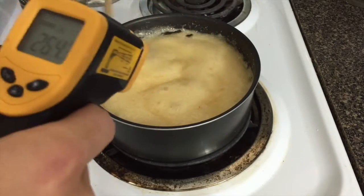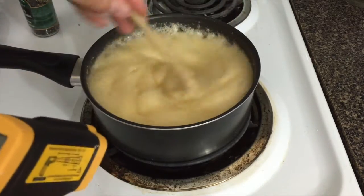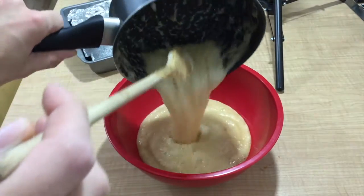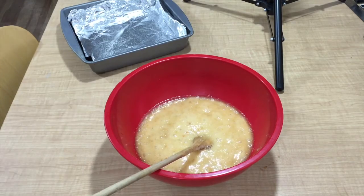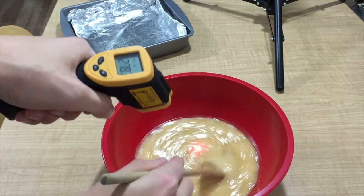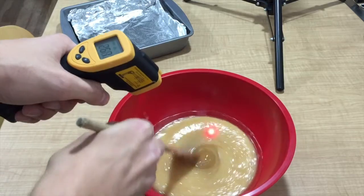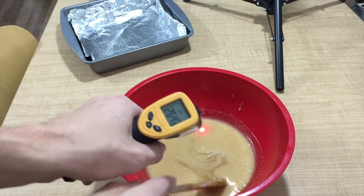As soon as it gets to 280 degrees, I'm going to move it to the large bowl I have standing by, pour it in, and let it cool down a little bit more. We have reached our temperature and we're going to pour our delicious candy into a bowl — a heat-proof bowl would be ideal. We want this to cool down to about 180 degrees before we add the powdered milk so it doesn't burn. You can give it a little stir, blow on it if you want, or just let it sit. It usually goes down about 20 degrees every couple of minutes.